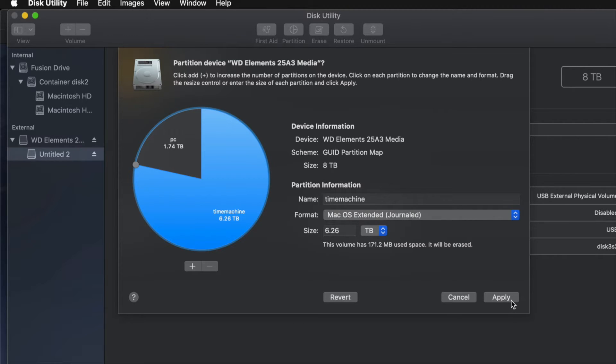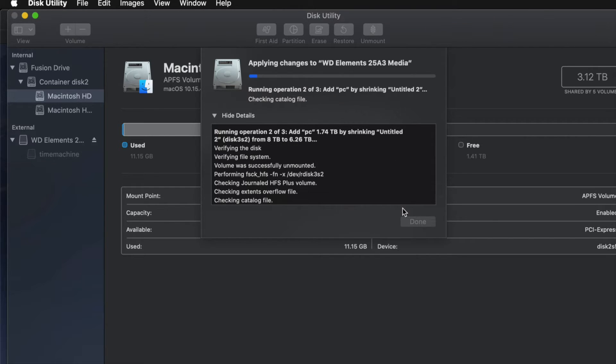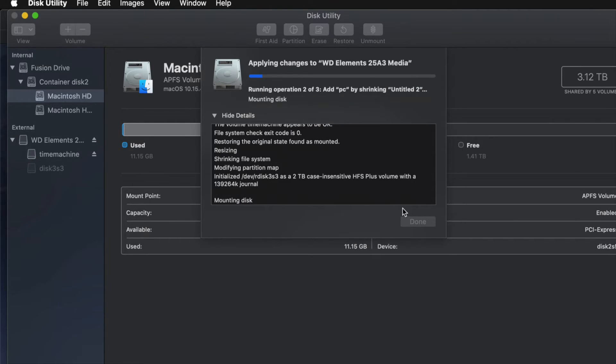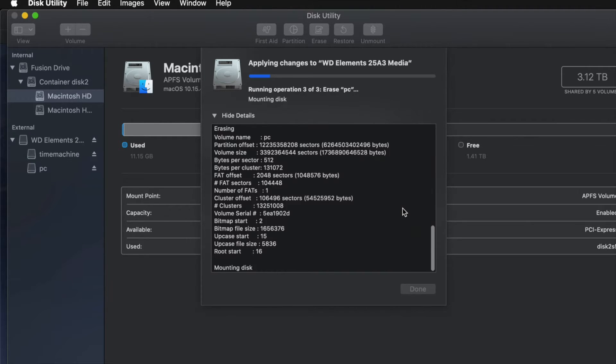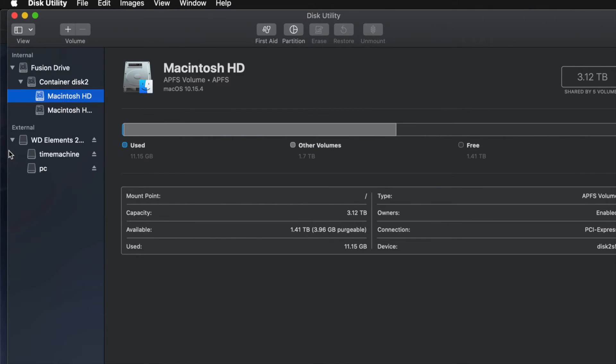I'll go ahead and click Apply, then Partition. If you messed around too much you might get an error, so don't over-adjust. If you get an error, just erase it again and redo the partitioning more carefully. A common question: how big should your Time Machine backup be? It depends on your files and hard drive size. If you have 200 gigs of files, make Time Machine about 400 gigs - roughly double is my minimum recommendation.